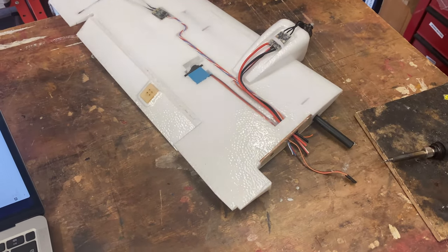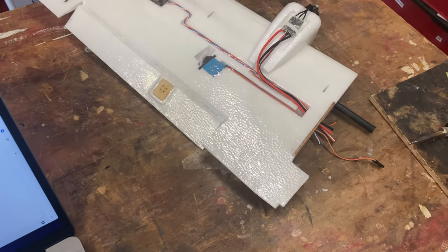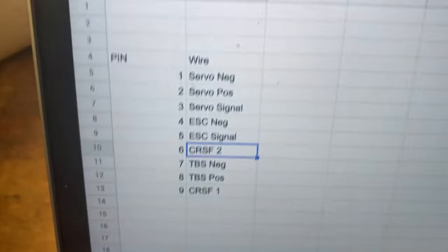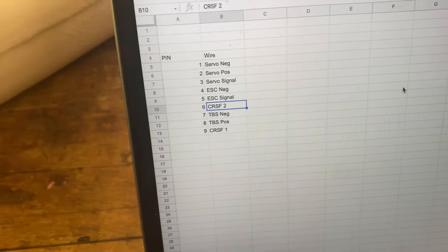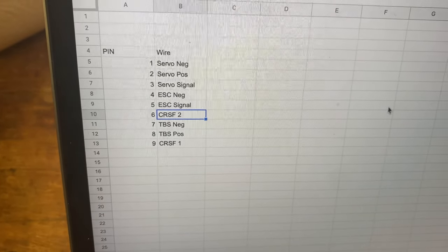Hello everybody and welcome back to Jake's Arcee Stuff. Today we're going to be doing the wiring in the wings and we'll see where we go from there, because other than connecting that up the wings will be about finished. I have made a pin-out diagram so I know what pin goes where, and I can save that because I'm going to need to do it on the other side — but I'm not going to do that fuselage wiring yet until I have flight controllers and stuff installed.